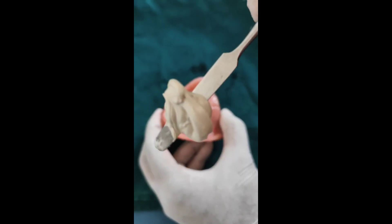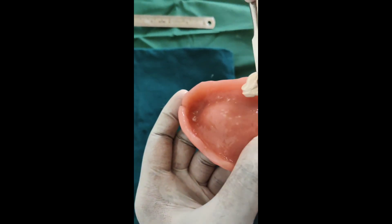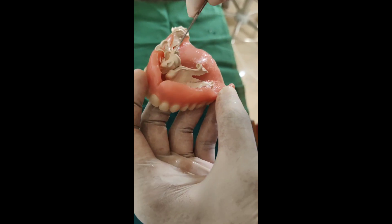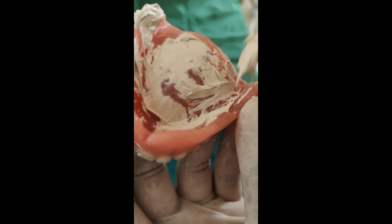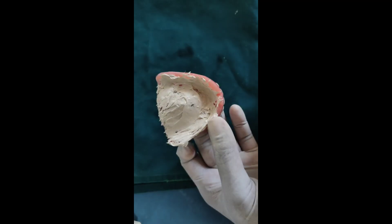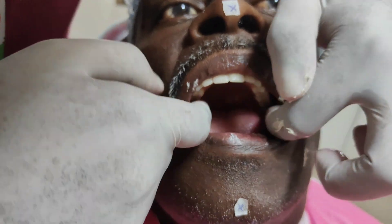After checking peripheral adaptation, the extension of the maxillary denture is checked. The base paste of zinc oxide eugenol impression paste is coated uniformly and evenly over the intaglio surface of the denture to indicate any pressure spots that could cause irritation of the mucosa and to detect any overextension. It is then placed inside the patient's mouth.